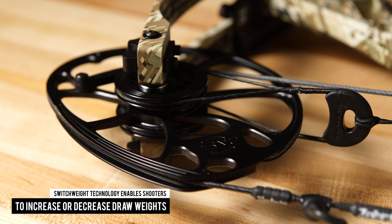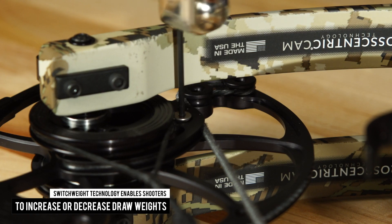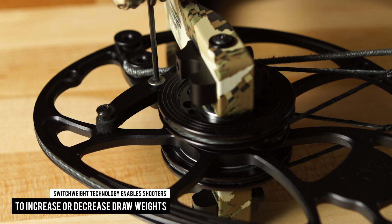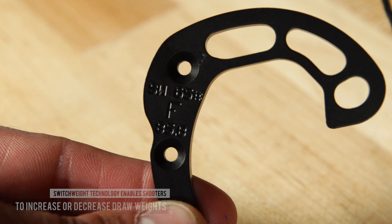Cross-centric cams combined with Matthews switch weight technology enable shooters to increase or decrease draw weight in five pound increments without the need for a bow press or pro shop. Simply remove the existing mod with an allen wrench and replace it with another one.